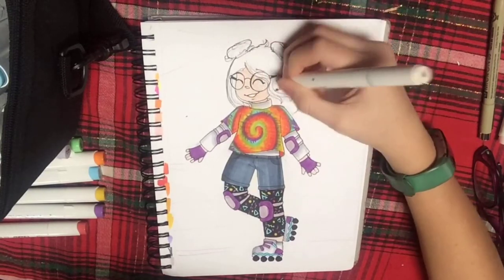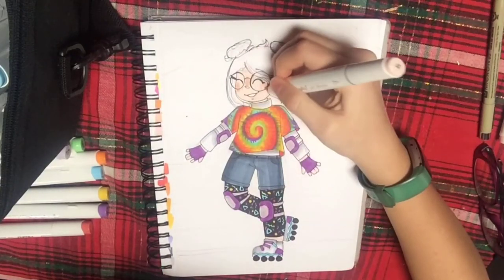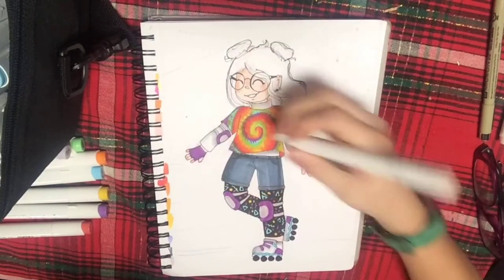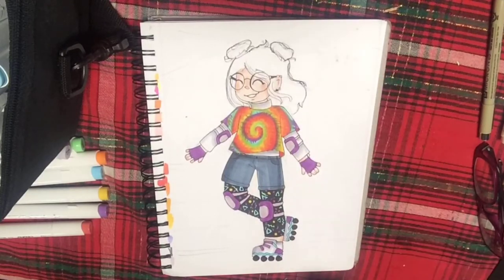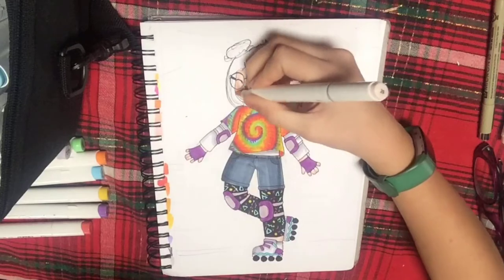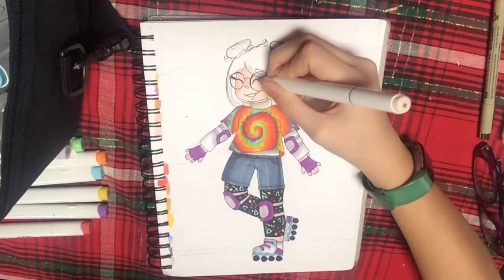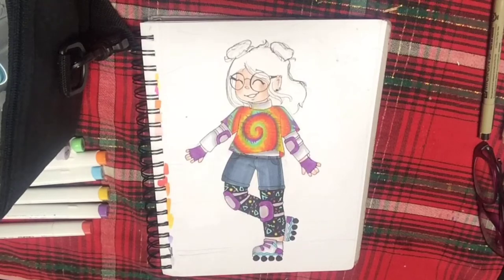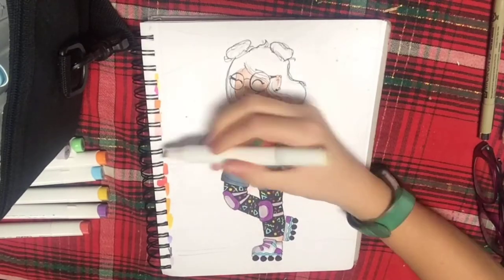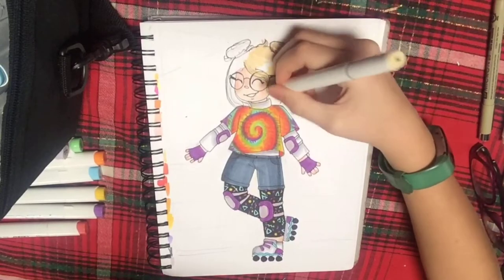I went with a lighter skin tone for her and I really love shading skin because it's just really fun, especially in traditional media. I love adding blush on the cheeks, nose, and fingertips — I just think it looks really cute. For some reason I feel like I drew the hands in this video really well. I usually can't draw hands at all but I think I did pretty okay this time, though I did mess up on one of her wrists.